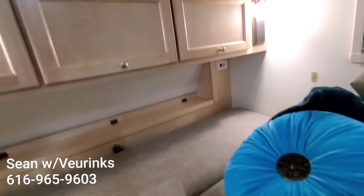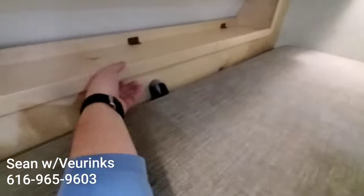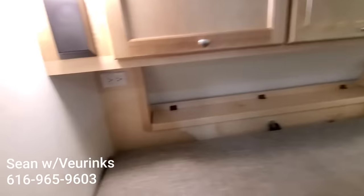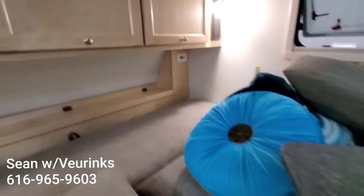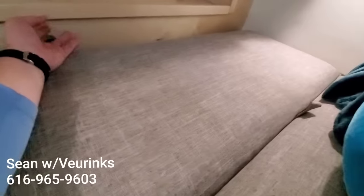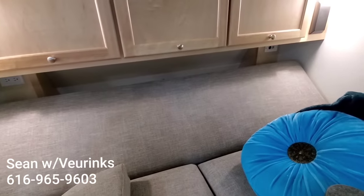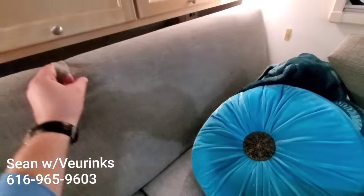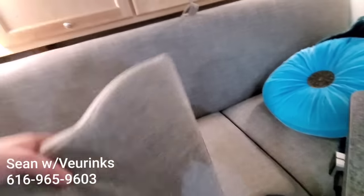You've got wall outlets back there — 110 and also a 12 volt with USB. There's some flip-up storage in here as well. What's pretty neat about this little adjustable section — you can bring it up halfway and use it as a headrest, or of course bring it back up all the way and utilize it as your couch.